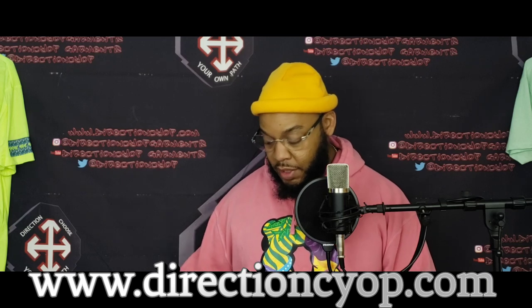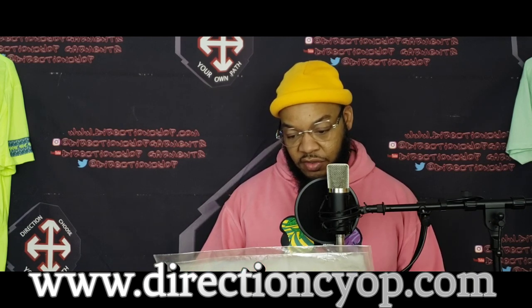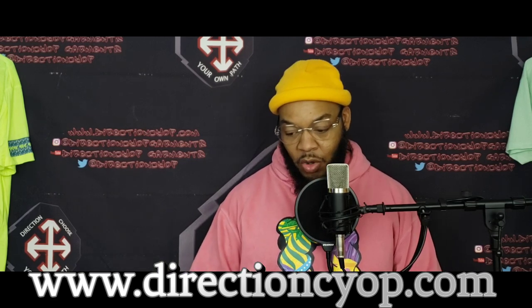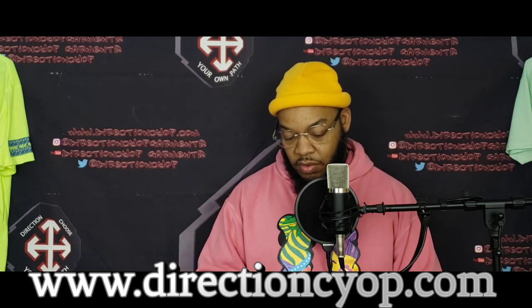All right, boom — so they sent your boy some custom DTF transfers with my logo on it. Nothing looks damaged from the outside. Let's open this joint up real quick. And we got a fresh bottle of Kettle One — shout out to them.